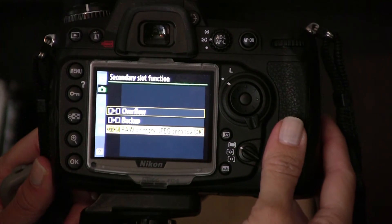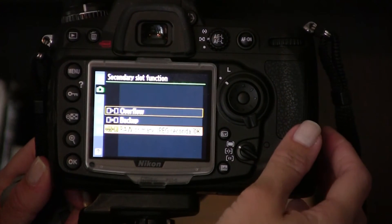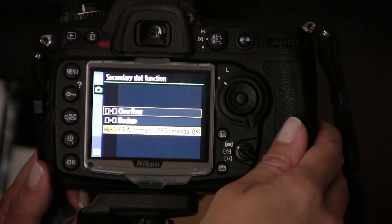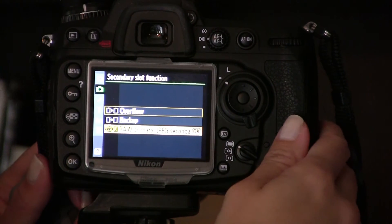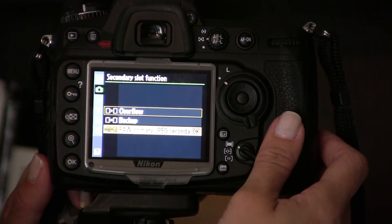Next, you have raw primary/JPEG secondary. Your raw files will be written to the primary card you've selected, and then a copy of those in JPEG form will be written to the second card.